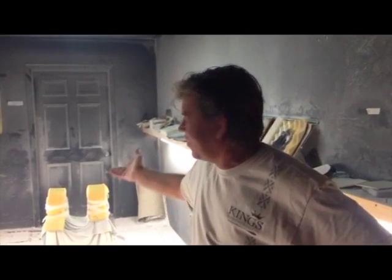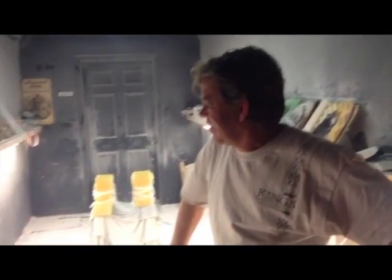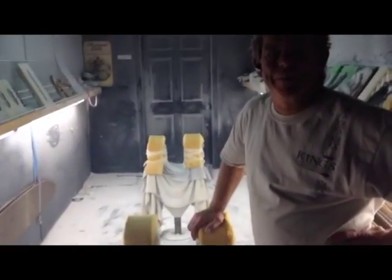Good morning everybody. Dave Dahm here at King's Battle Sports taking everyone for a tour. This is our shaping room where we put the magic to the foam. I spent a lifetime putting boards together. This is where the heart and soul comes together.